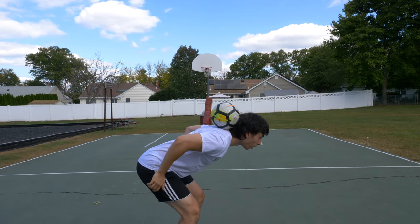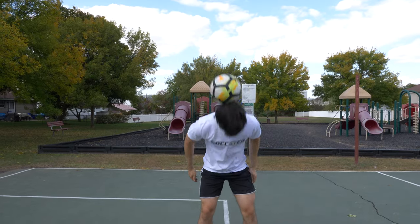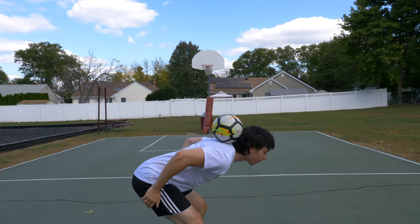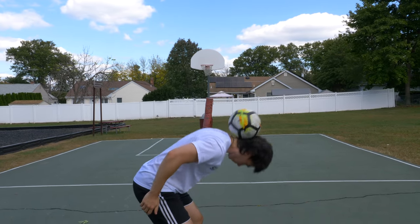Once you're able to catch the ball on your neck, you'll want to practice flicking the ball back into the air again. To do this, simply drop your head down slightly until the ball starts to roll forwards, then quickly flick your head and lift your body up at the same time.